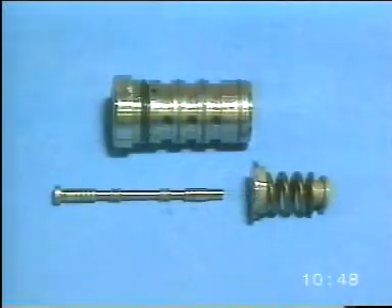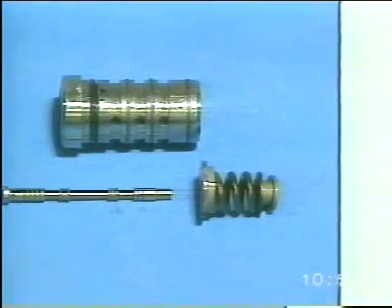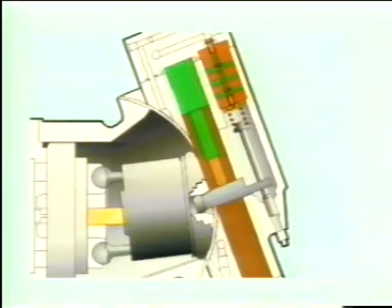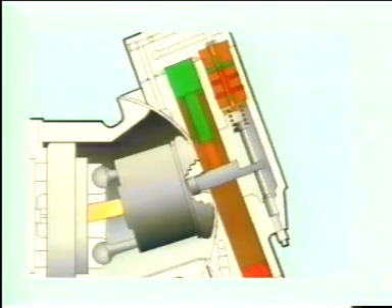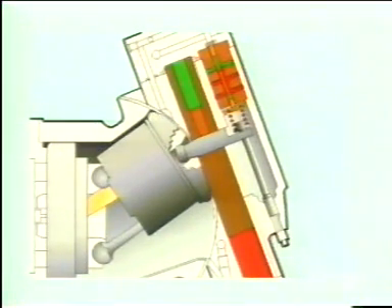The displacement valve contains, among other things, a spool, a liner and a spring for adjusting the change over pressure. When the diesel engine is started up, there'll be charge pressure, coloured yellow, at the control piston and the displacement valve. When forward gear is engaged, the high pressure, coloured red, presses on the control piston and the hydrostatic motor is in its minimum displacement position. At approximately 265 bar or 3844 PSI, the displacement valve changes position. The oil flow forces the control piston upward and pulls the piston drum with it. The hydrostatic motor now works at maximum displacement. A downshift has taken place in the hydrostatic motor, increasing the torque to the wheels.